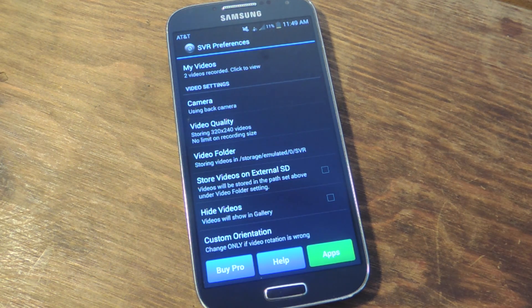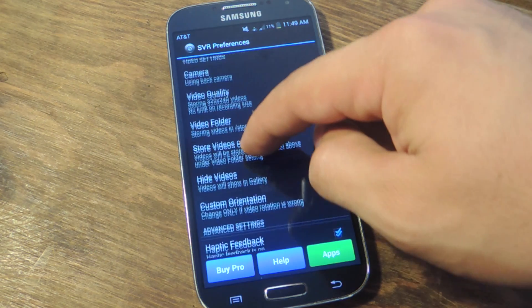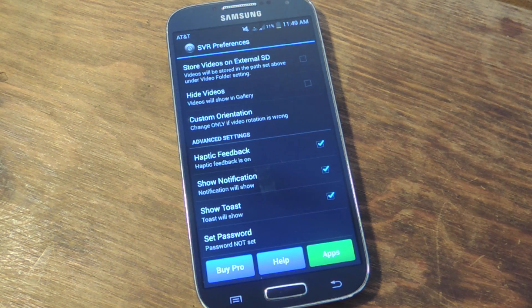You can store videos on external SD if you have one. You can hide videos from your gallery and just access them from within this application. And then you can set custom orientation.